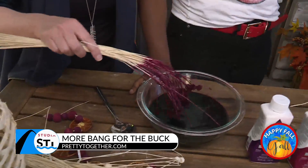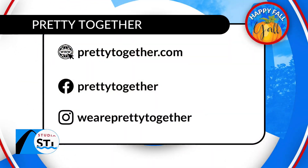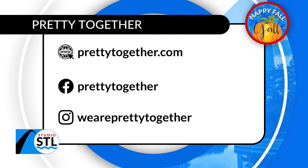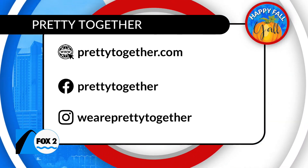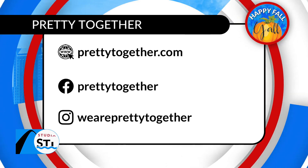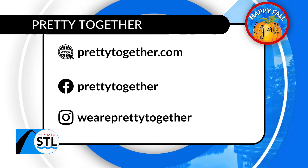So you have to wear the plum colored pants the next time you come on the show! Well, if you're interested in any of their amazing crafting ideas, recipes, or just a beautiful Instagram feed, the ladies at Pretty Together can give you all of that. You can show them some love on Facebook and on Instagram at Pretty Together. Their website is also PrettyTogether.com. This has been another edition of Happy Fall, y'all!